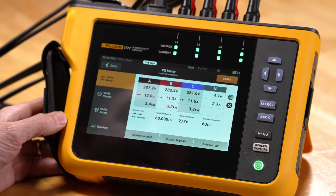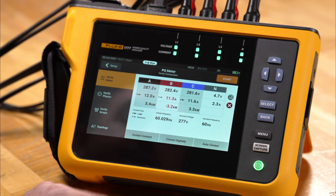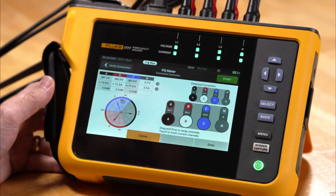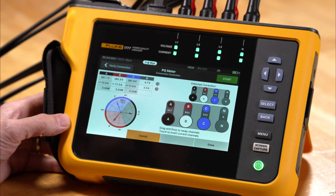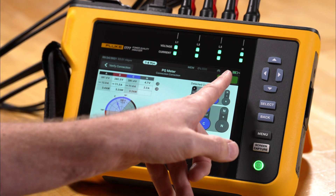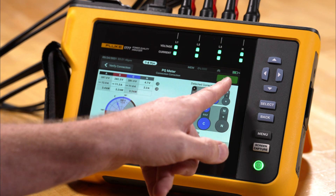From here we can either go to Correct Digitally, but we're going to go ahead and use Auto Correct and let the meter fix the problem. The meter has made the correction for us and now we have a green star, so we can go ahead and start the recording process.